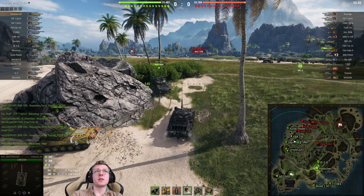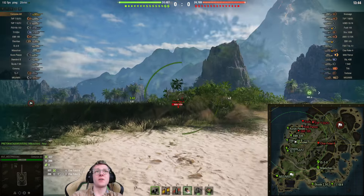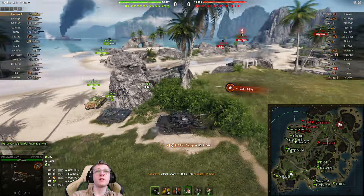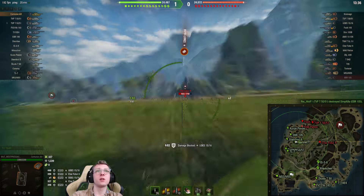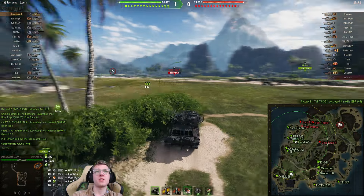We'll see if we can get another shell into the Char. We're going to reload again — we have a very fast reload, so we've got to be a little careful. The Char gets spotted again. Track hit — not that big of a deal. As I said, I am running improved hardening, which gives us the ability to not have to worry about our track repairs at all.